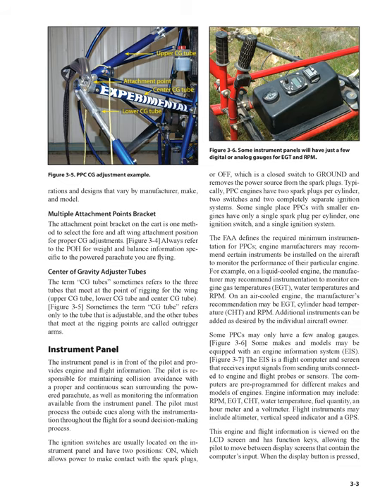Instrument panel: the instrument panel is in front of the pilot and provides engine and flight information. The pilot is responsible for maintaining collision avoidance with a proper and continuous scan surrounding the powered parachute, as well as monitoring the information available from the instrument panel. The pilot must process outside cues along with instrument readouts throughout the flight for sound decision-making. The ignition switches are usually located on the instrument panel and have two positions: on, which allows power to make contact with the spark plugs, or off, which is a closed switch to ground and removes the power source from the spark plugs.